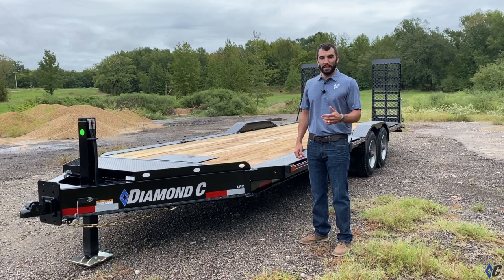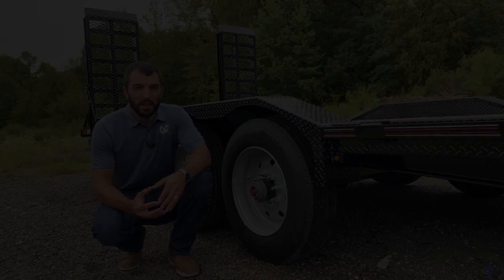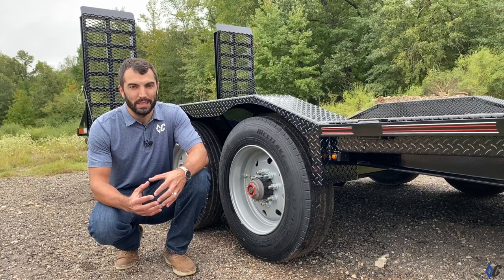He went to diamondc.com, started with the LPX, and the result was a beast mode trailer. The biggest differentiator on this build is that the customer selected the 20,000 pound GVWR package — a gross weight rating of 20,000 pounds — giving him a payload capacity of around 16,000 pounds.